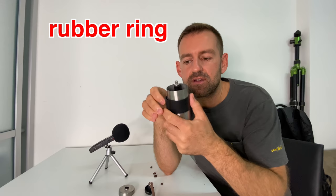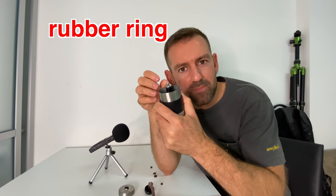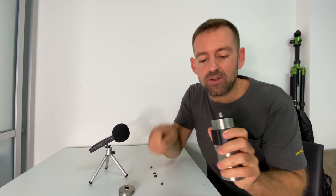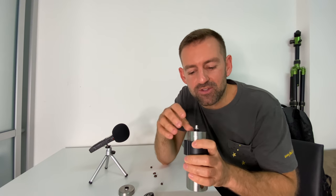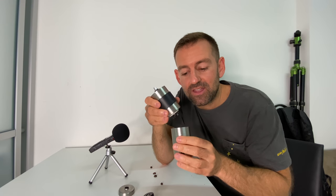Now what about this rubber piece? This black piece is a rubber ring. I don't know exactly what it's for — I think it's just to give you more grip when you hold it so it doesn't slip out of your hands, and also it's for storing the crank or handle.